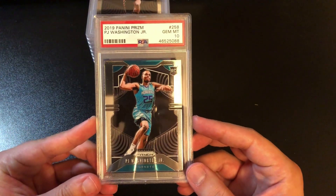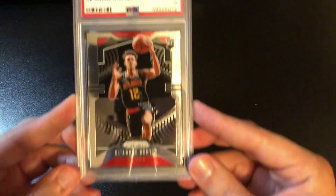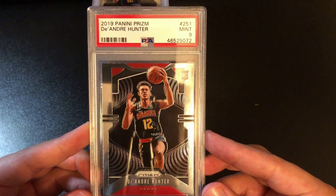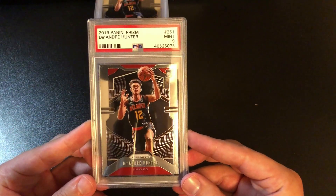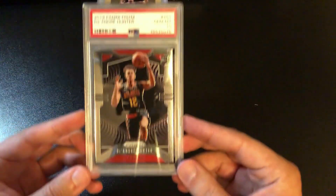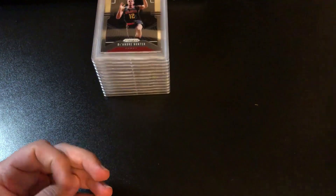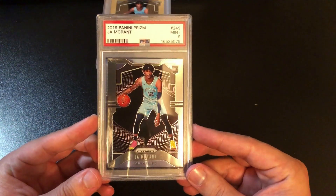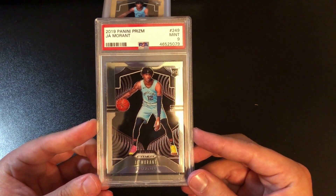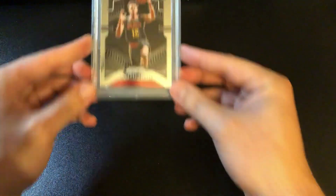Looks like some more prism in box two. Starting off with PJ Washington 10, DeAndre Hunter 10, DeAndre Hunter nine — centering looks a little off on that one — DeAndre Hunter 10, then a nine. It looks like on a lot of these I did have quite a few duplicates that I ended up sending in. So far in prism, we're probably about 40 to 50 percent tens. Getting into some Ja Morant — Ja nine. Hoping to pull some tens because Ja Morant tens are still doing pretty good. And there we go — Ja 10, back to Hunter 10.